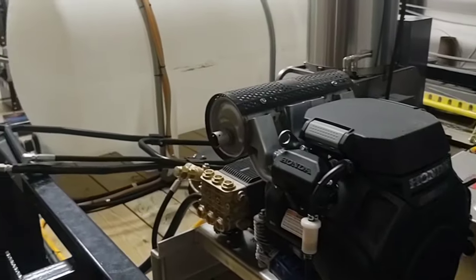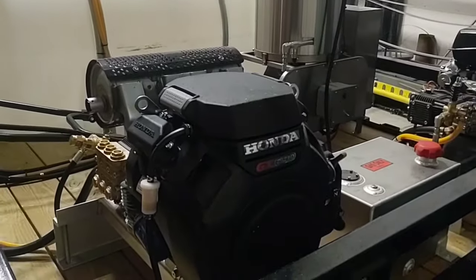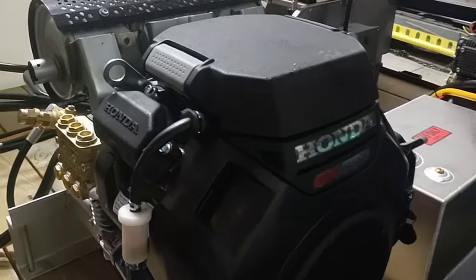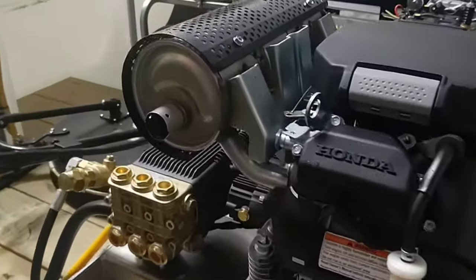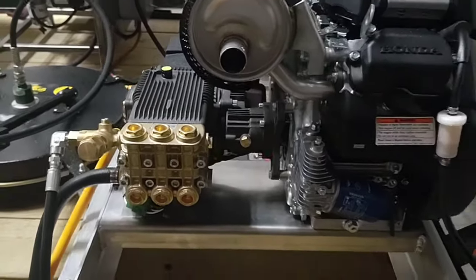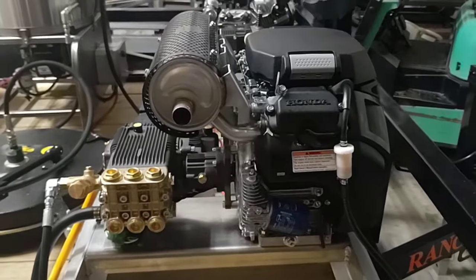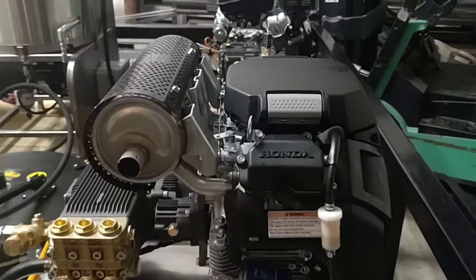This is going to be a 6x12 tandem axle trailer, Ranch King — it's our favorite. This is going to be a Honda GX690 R-Washer pressure washer. It's going to have an ARXWAM8G35, 8 gallon per minute pump. This machine actually runs at 3,500 PSI at 8 gallons a minute.